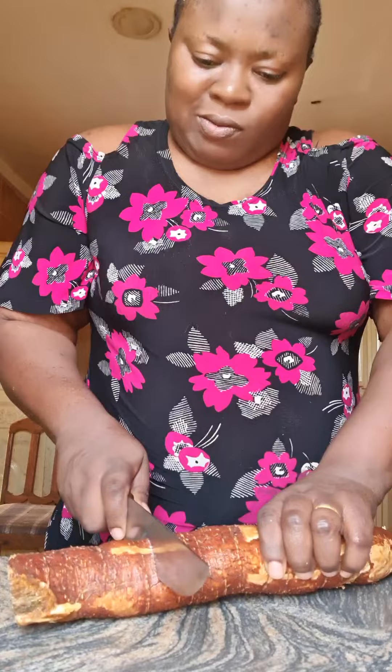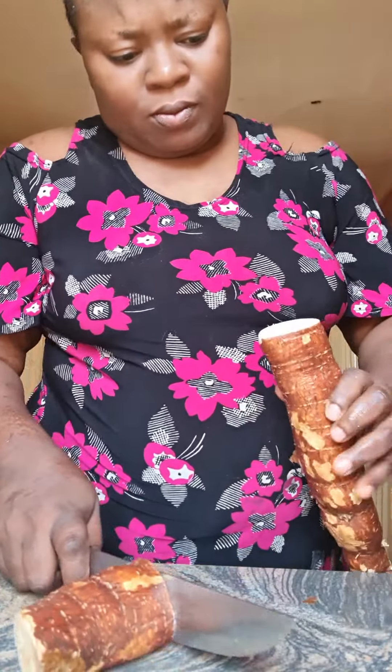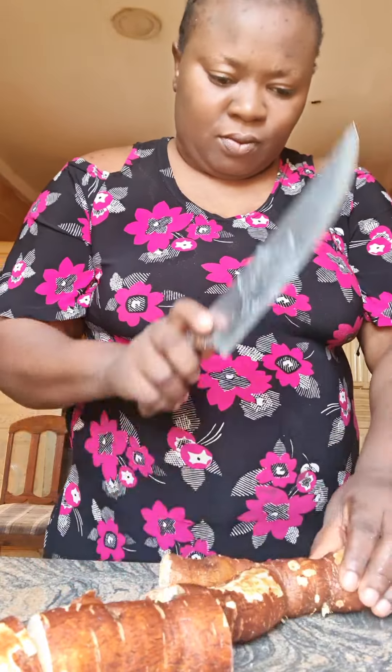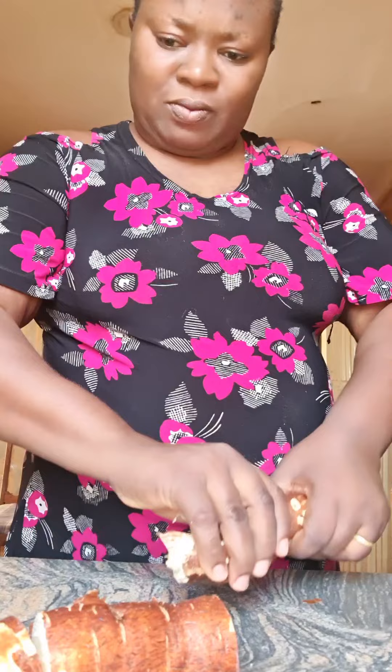Hi guys, join me as I prepare abacha. This is African salad. This one I got it from my farm here and I decided to make the abacha so that we enjoy, because in this Uguausa where we stay, the thing used to be expensive so sometimes I used to do it and share to family and friends.